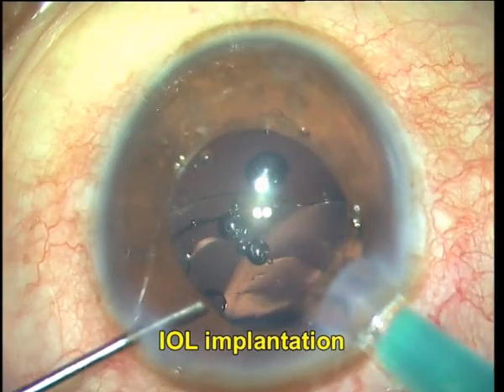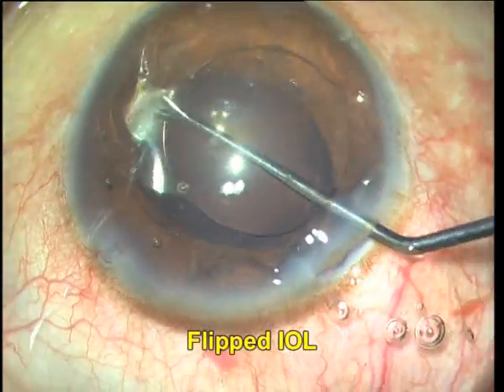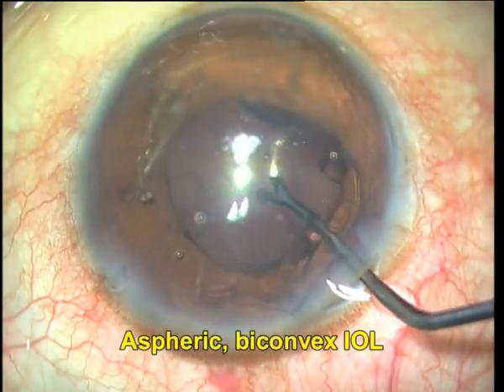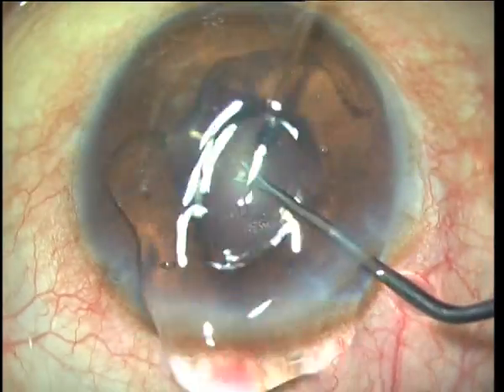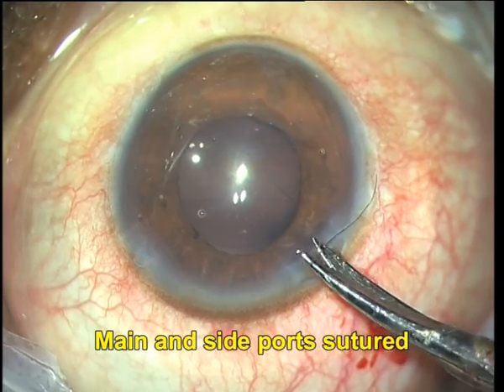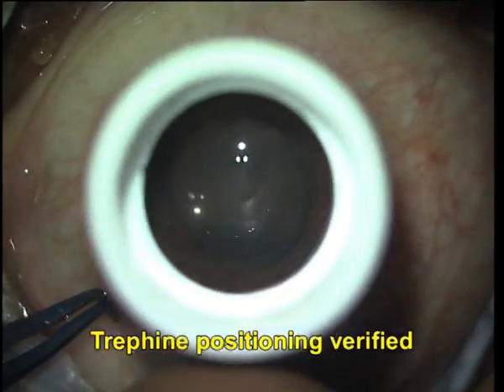I next implant the intraocular lens, but during implantation you can see that the IOL has flipped. However, since it's an aspheric biconvex IOL, I go ahead and do not try to re-invert it but instead implant it the way it has turned over. I now suture both the main and side ports as I want a taut anterior chamber, and I place the trephine and verify its positioning.